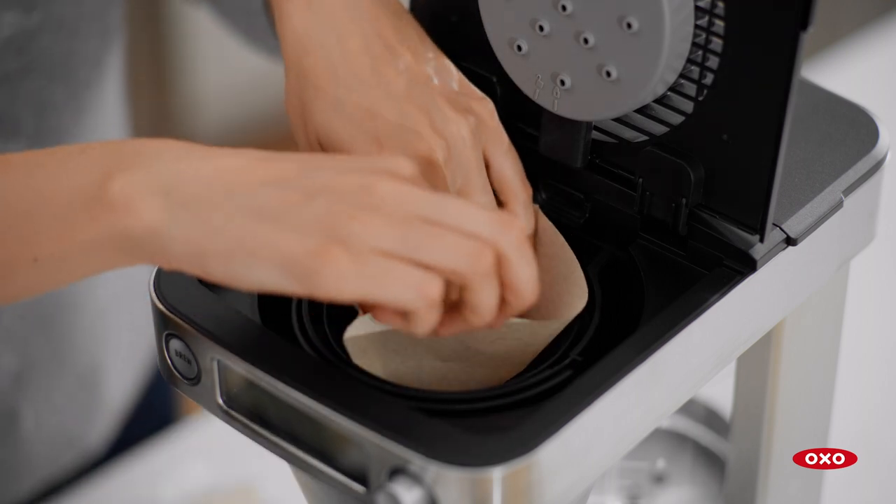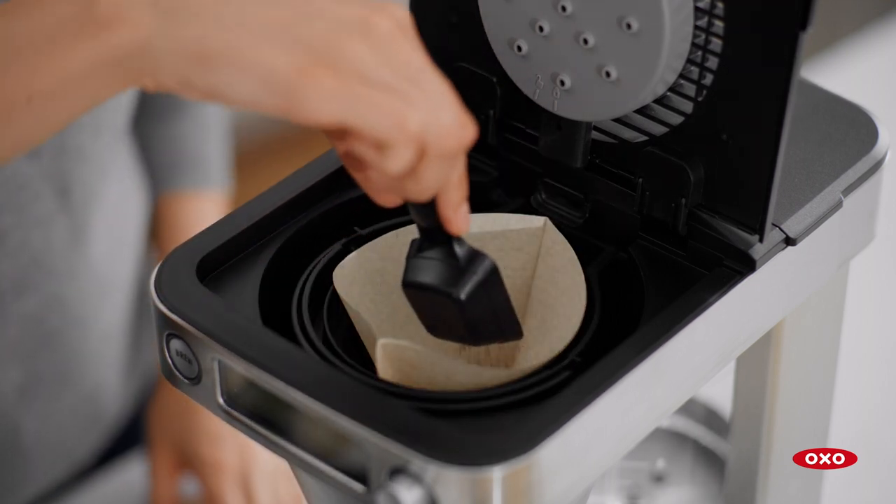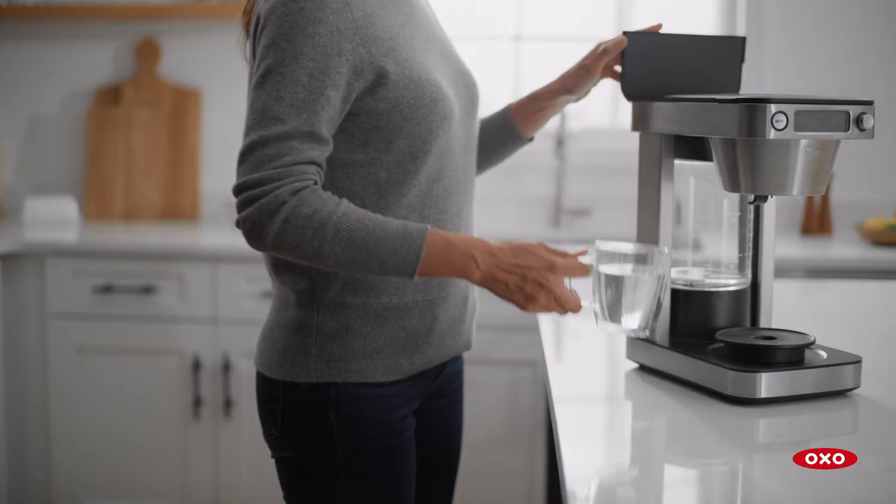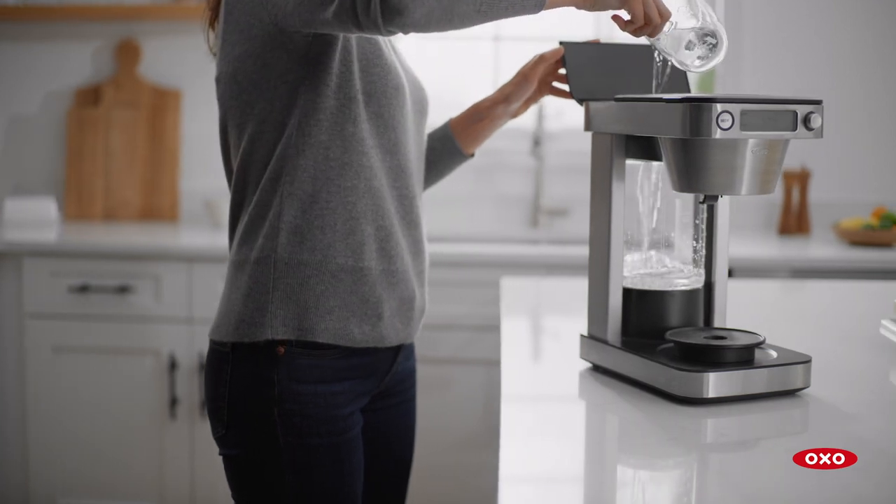Add a number two paper filter. Add one level OXO scoop of coffee grounds per five ounce cup. Add filtered water to the water tank using the fill line as your guide.